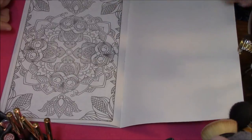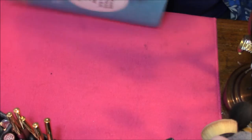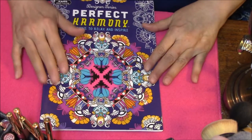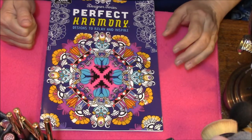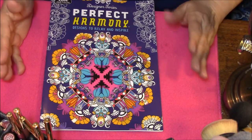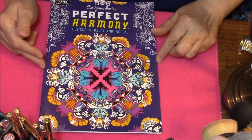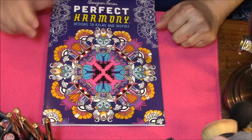And here's the last page. Perfect Harmony. This was a nice book, except like I said, everything is way too small in it. To get everything in it that they wanted, they had to shrink it down way too much. Thanks for joining me. Talk to you in my next one. Bye-bye.